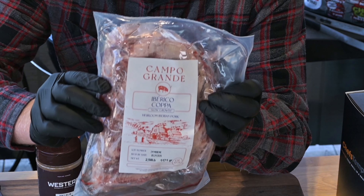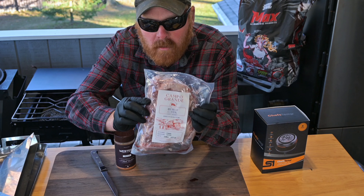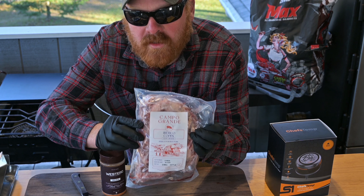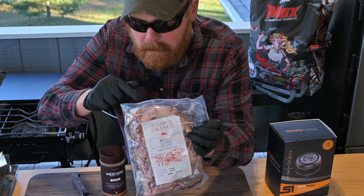On today's video, we're going to be cooking this Iberico Copa from Campo Grande — you're not going to want to miss this. If you don't know what a copa is, this comes from the boneless half of the pork butt, also known as the money muscle. This is going to be amazing.